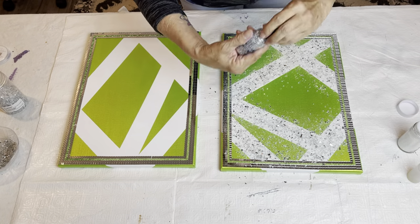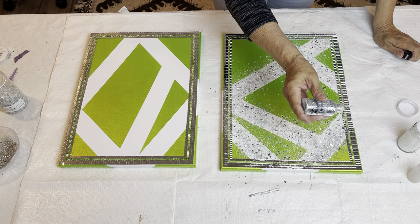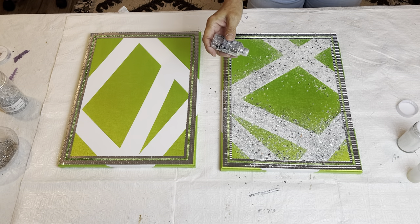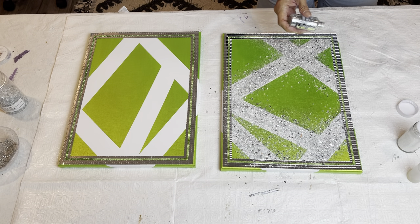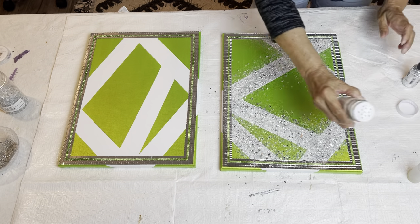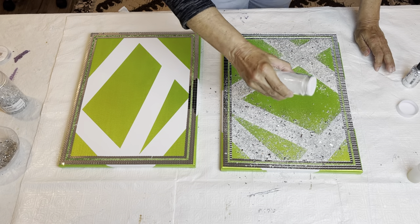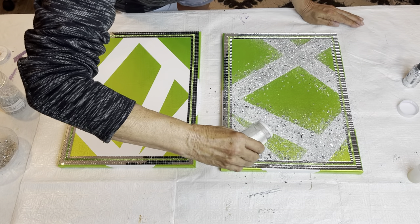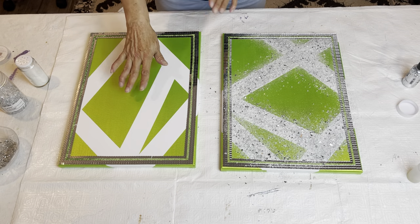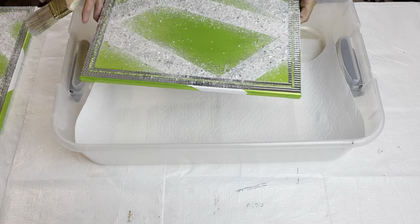Then I'm just going to take my dollar store silver. There's still some liquid glass exposed, so I'm going to finish it up with the white. Now I'm going to do the same thing with this other canvas. My liquid glass is all dry and now I'm going to brush my canvases off.